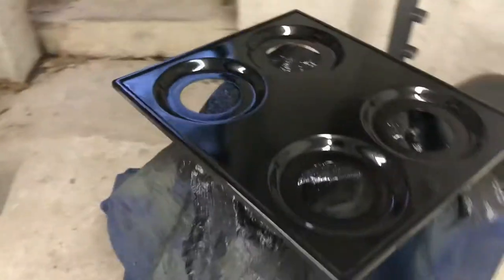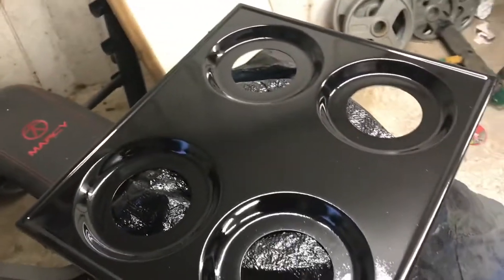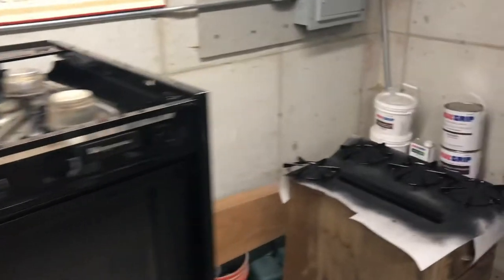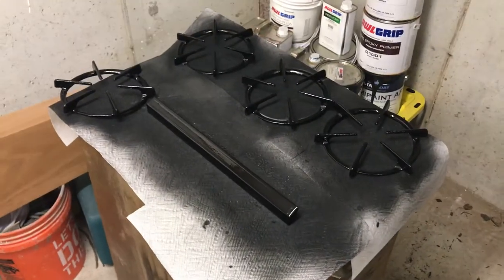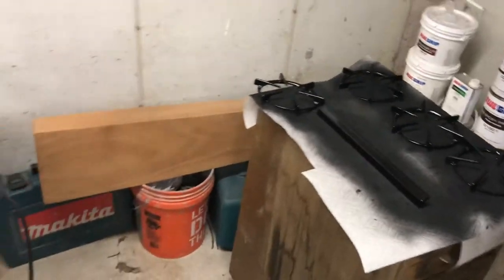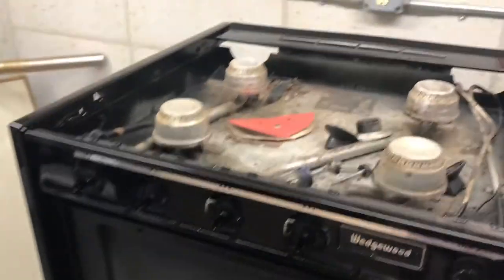It's still wet but it looks pretty good right now. I'm going to wait 24 hours — maybe even longer — for it to dry, and then I'm going to install it on the boat. I'll keep you posted.